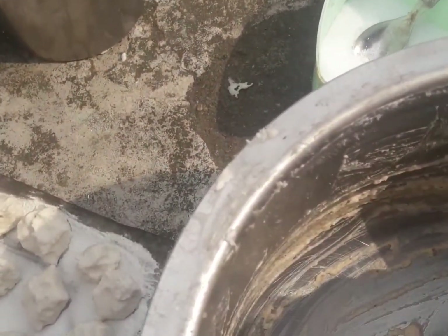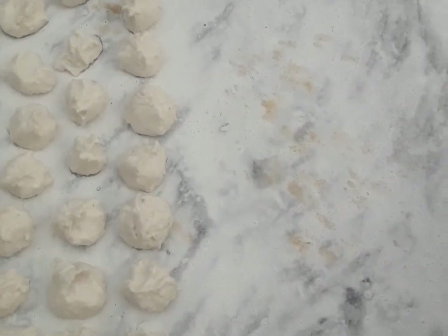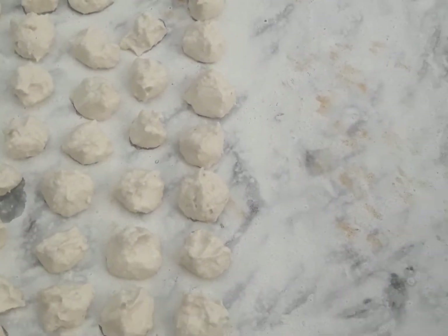This is a fire cloth on a fire cloth. Once the fire cloth is dry, it will take 3 days of fire.